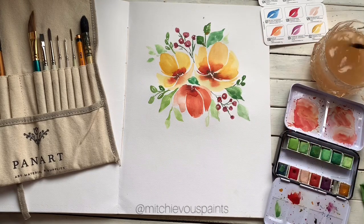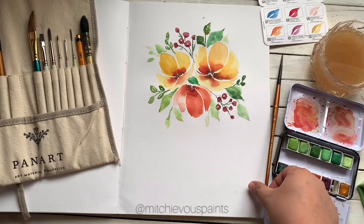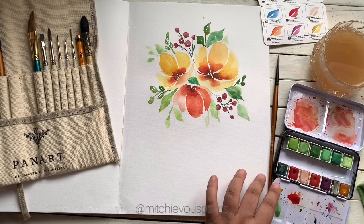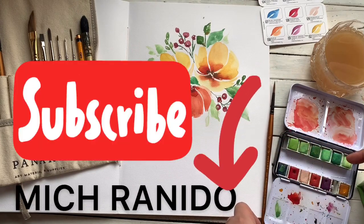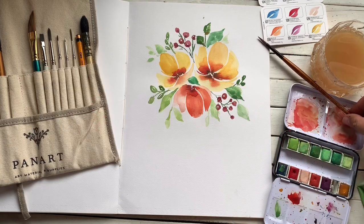There you have it. I'm going to stop right now because I don't want to ruin anything. You've created your first watercolor floral bouquet using Art Philosophy's Watercolor Confection Terrain. You can subscribe to my YouTube channel, Mitch Ranido, and I hope you can give me some love. Thank you so much for watching.